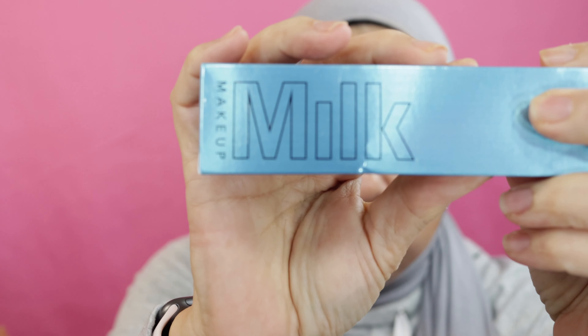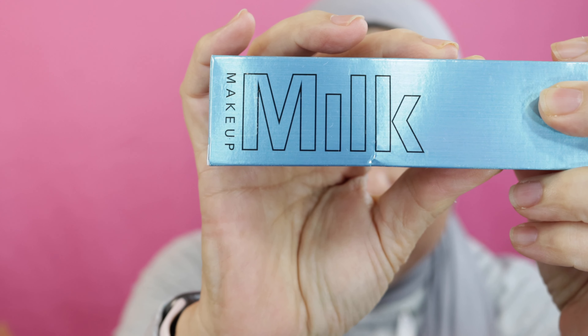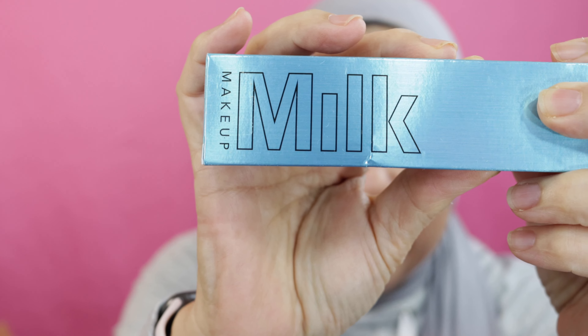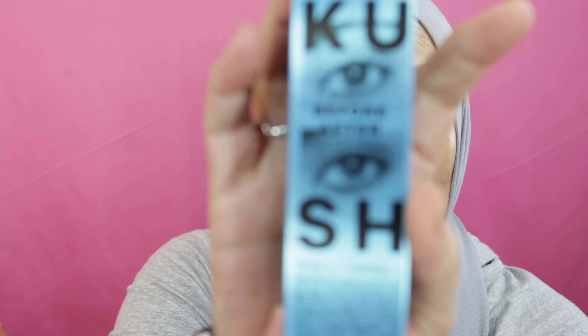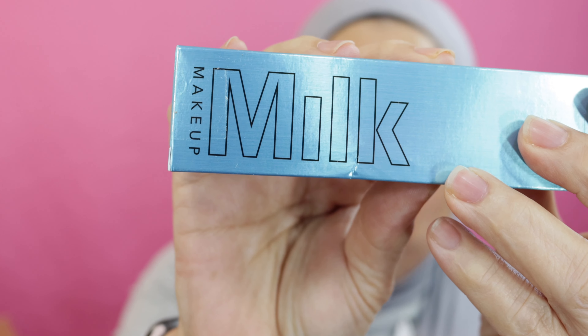I did get this Milk Makeup. At one time this was a choice — to get the waterproof mascara — but I read so many bad things about it on social media, I decided not to get it. Then I said, you know what, I need to try it for myself because maybe it'll work for me. So it's called KUSH, and people say it's not really waterproof, but I'm going to give it a try.